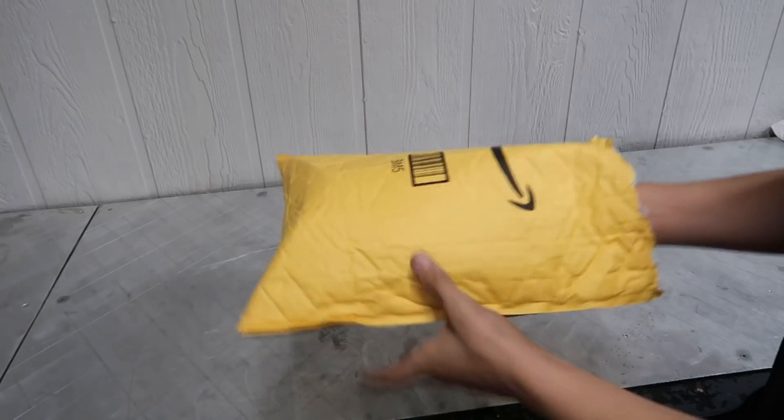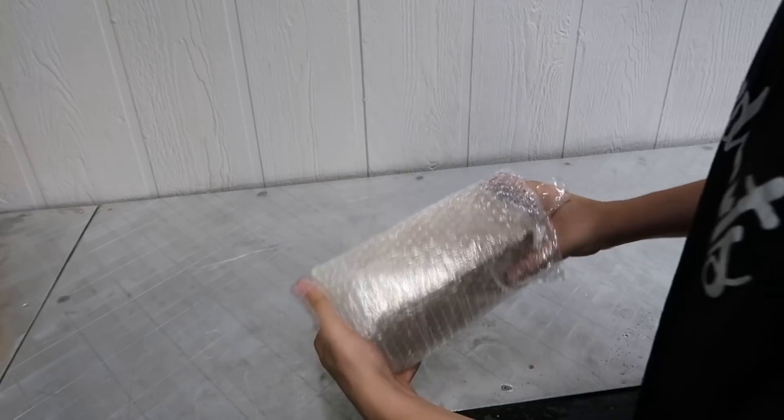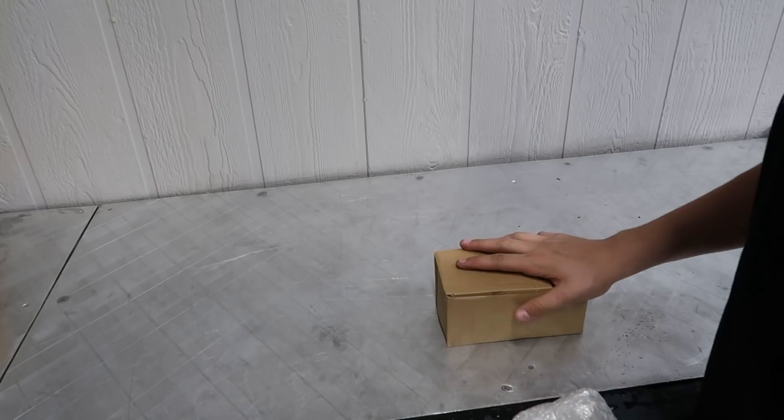Let's go open up that new package I just got. I've already opened it — I got excited — but I'm gonna go show you guys. I'm really excited about this. This is a first time for me, first time for anyone I know technically, that I've done this.